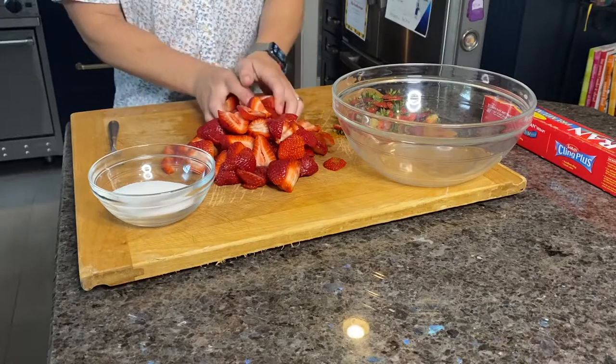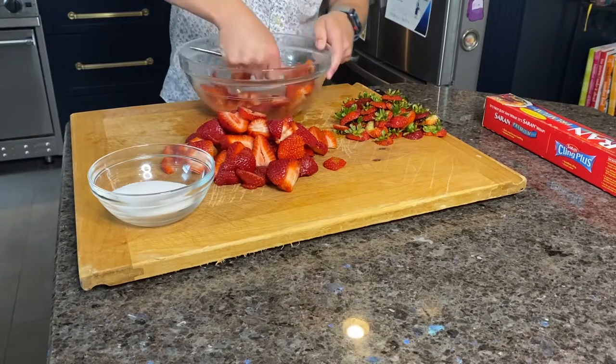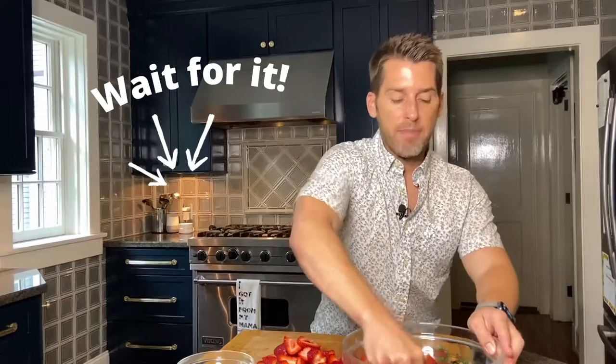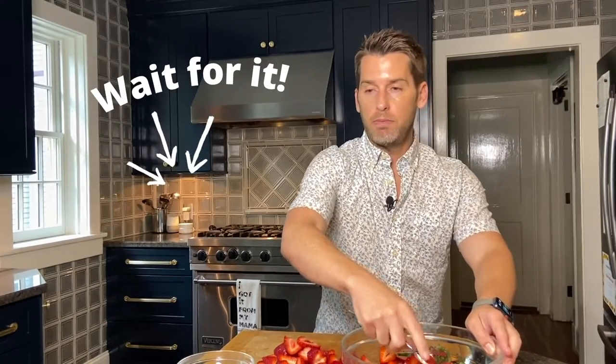That's two pints of strawberries — they were washed and we sliced them thin. Now we're going to take a quarter of these and put them into our glass bowl. We're going to take our fork and squish the strawberries, squeeze all the juice out that we can. This is going to help our strawberry mixture release all the juices.